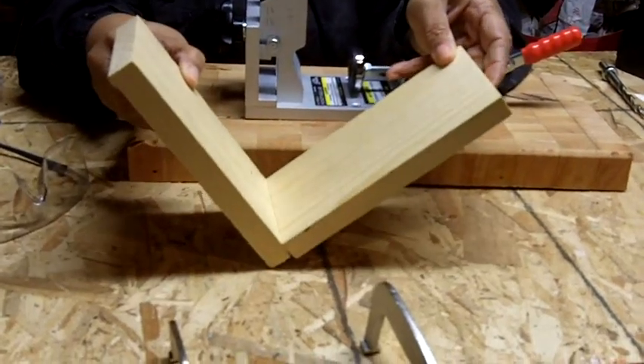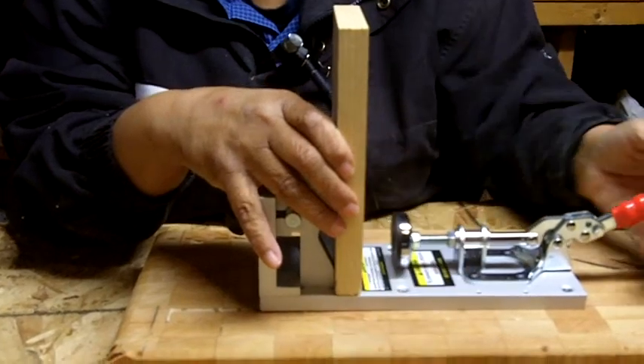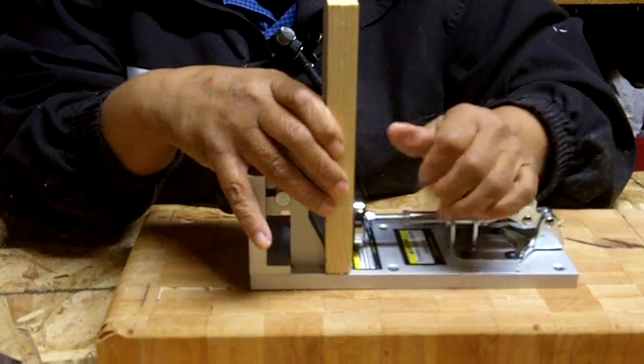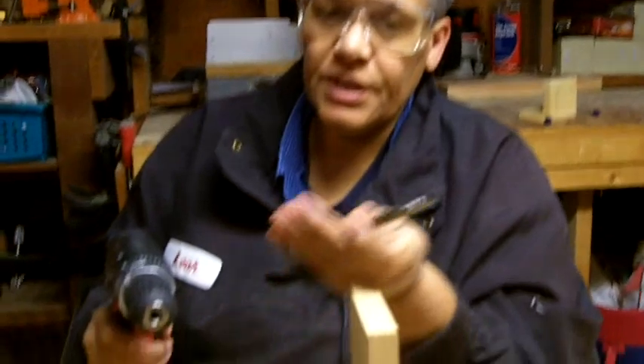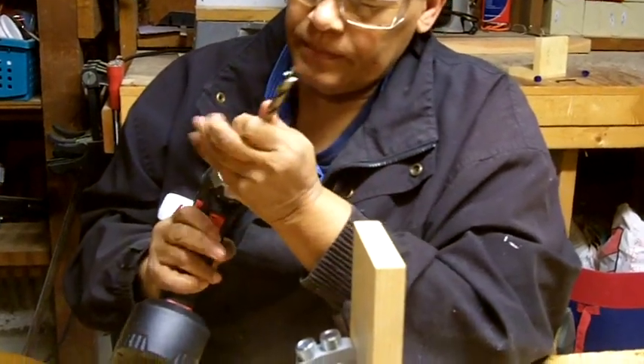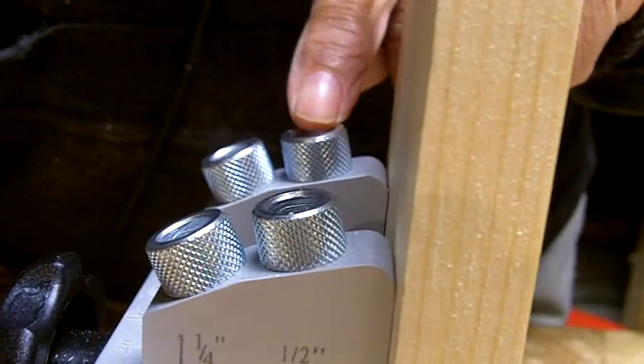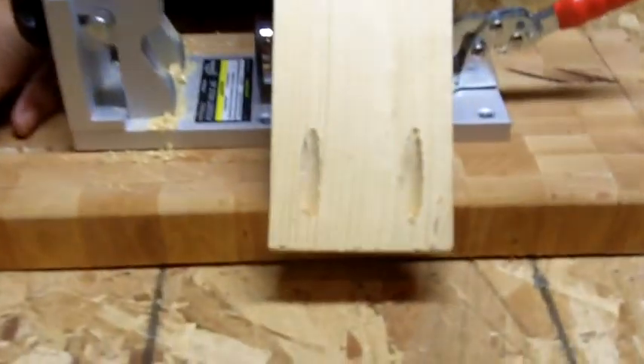Here are the two pieces of wood we're going to attach. You only have to put pockets in one piece. I'm going to place this piece of wood squarely in the jig and close the handle — that acts as a vise and holds the piece of wood securely. Make sure to wear safety glasses. I'll take my step bit, put it in my drill, and insert it in that first port. I press down, pull the trigger, and allow the collar to stop it — that's when I know I've gone as far as I need to go. I'll repeat the process for the second hole, then take it out of the jig. There are your two pockets.